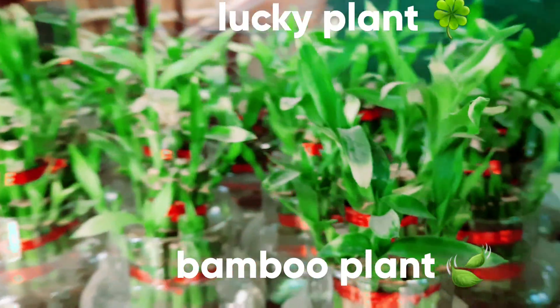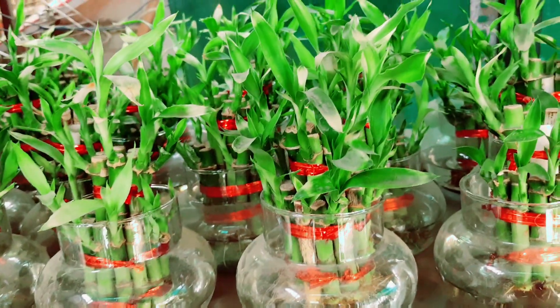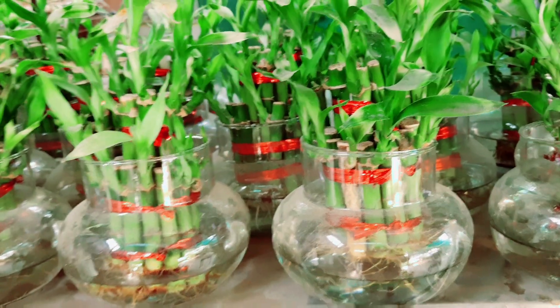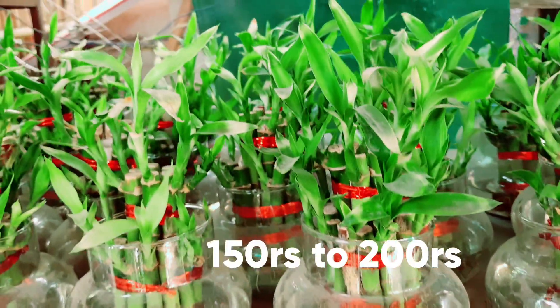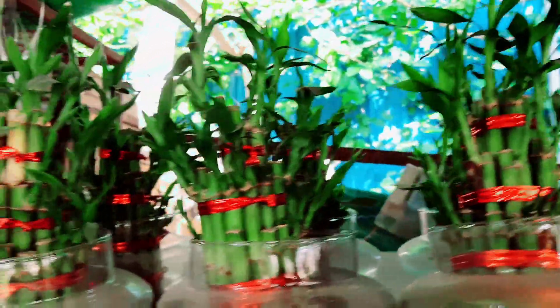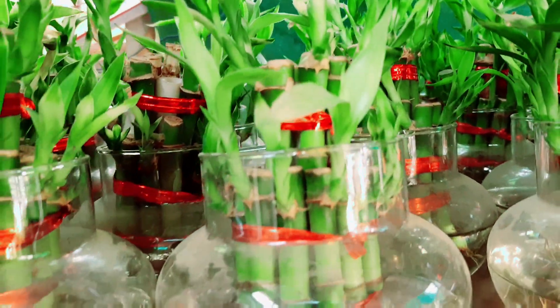Now let's talk about bamboo plants. This is the most common bamboo plant — it is easily 150 to 200 rupees in any area. The lifespan of this plant is very long.